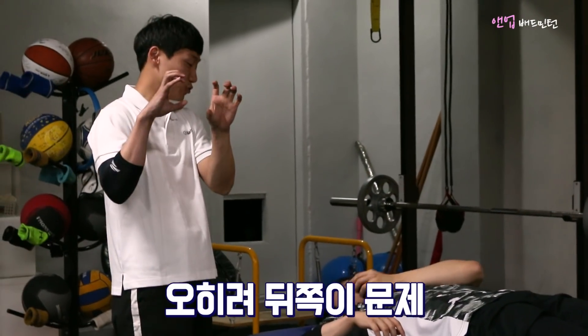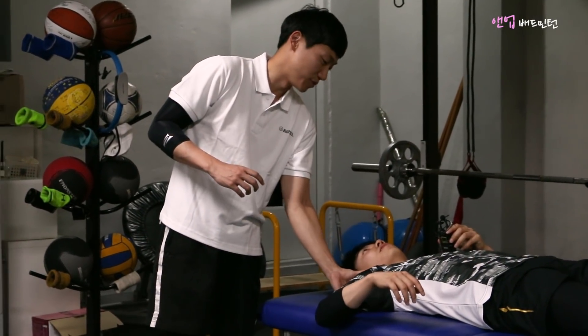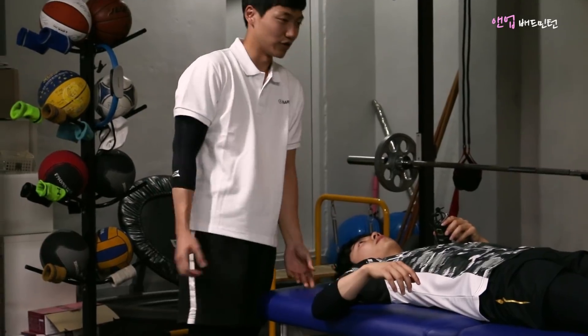어깨가 아프면 앞쪽이 문제라고 많이 생각하지만, 실제로는 뒤쪽 구조물들이 타이트해져서 뒤쪽 움직임을 내줘야 하는 경우가 많습니다.